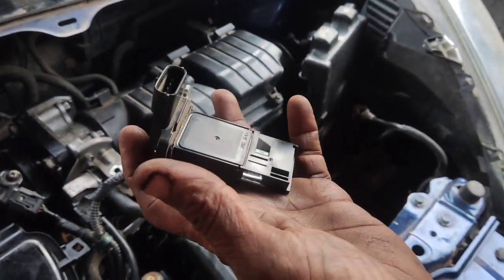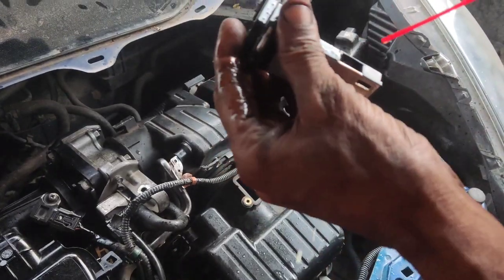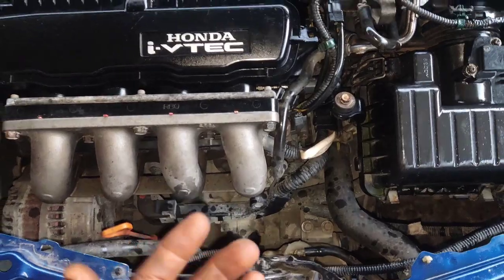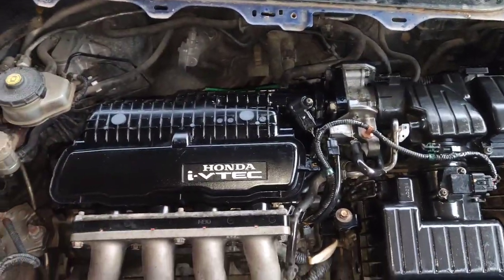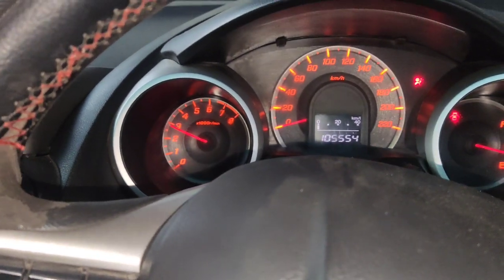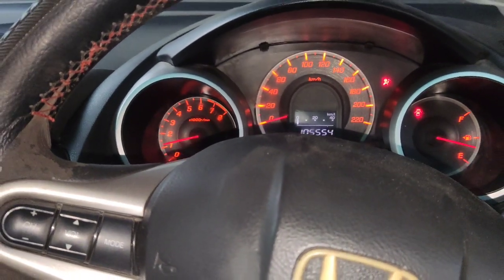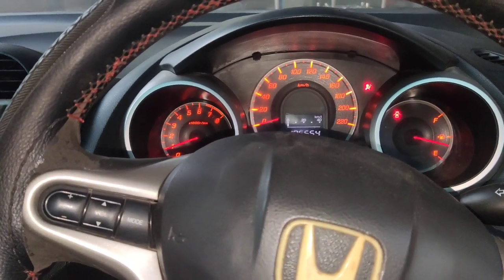Now we have the map sensor and we need to clean it up a little. We clean up the film and now we are going to fit it in. Now we have to start the engine — the engine sound has no missing. We will check while accelerating. You will find the RPM reaching the first range. Now we are corrected, so you have to change the ignition coil. I'll clean the map sensor.